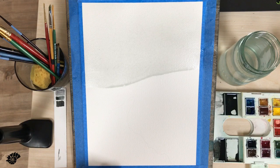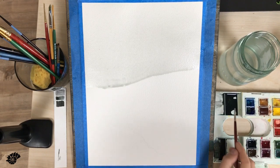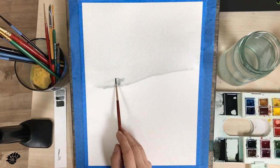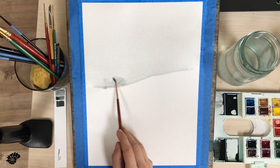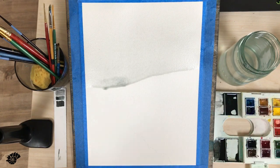Now I'm using a round 2 brush from the same company — it's gonna be Princeton Neptune. I love these brushes. They're synthetic but they feel a lot like natural squirrel hair, so they are great.